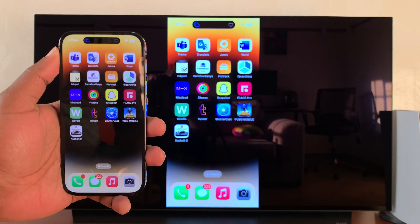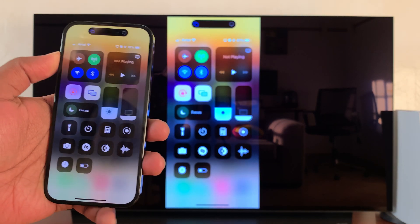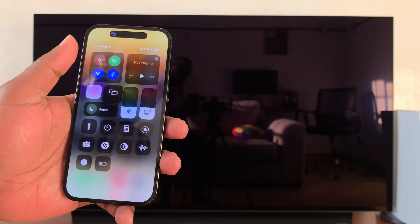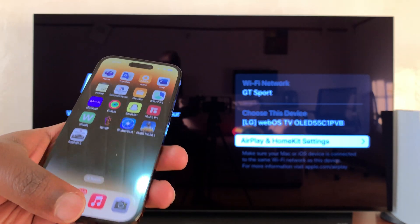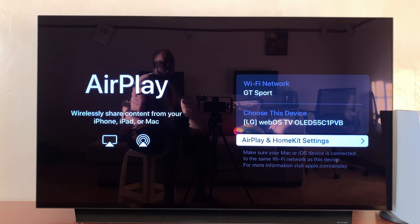Once you finish mirroring your screen, to stop, simply slide back to the Control Center, tap on that icon, and then select Stop Mirroring. And that's it — that's how to mirror your iPhone 14 screen using AirPlay to an LG smart TV. Thanks for watching, leave your comments and questions down below, and good luck.